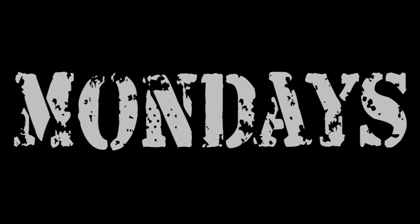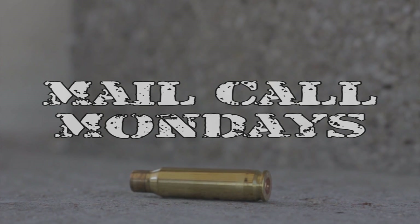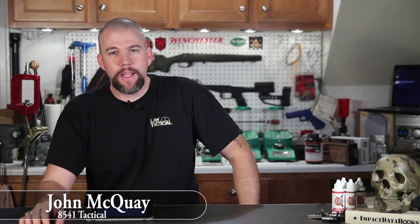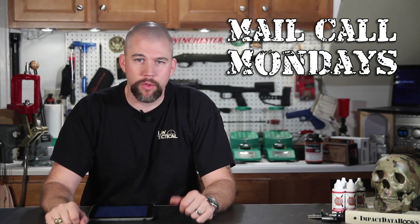Barrel crowns, dialing back to zero, truck guns, and more this week on Mail Call Mondays. I'm John McQuay with 8541 Tactical and this is Mail Call Mondays, the show that answers your questions about precision rifles, optics, and equipment. We're here on another lovely Monday and we've got questions so let's get to it.